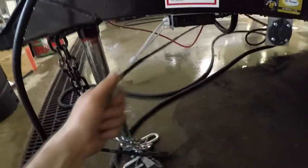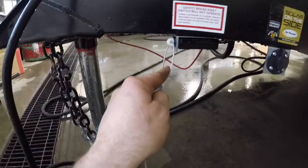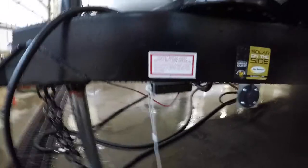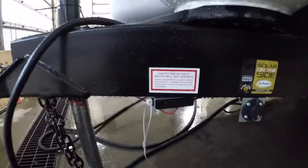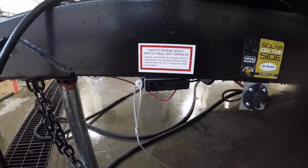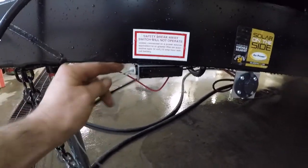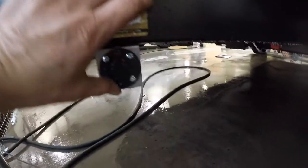Also on the front, we have your breakaway switch. In the event that your trailer gets separated from your tow vehicle, this pin will pull and engage the trailer brakes. If at any time you find that your trailer brakes are engaged and they shouldn't be, check to make sure this pin is properly seated. Right beside that, we have your solar ready connection port.